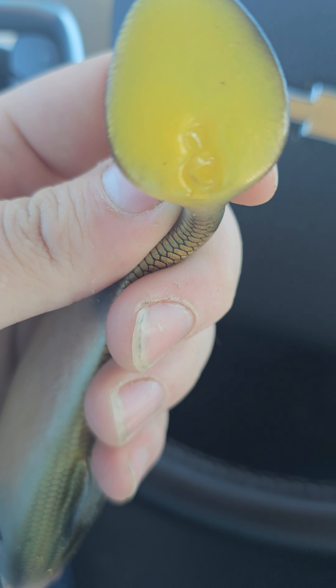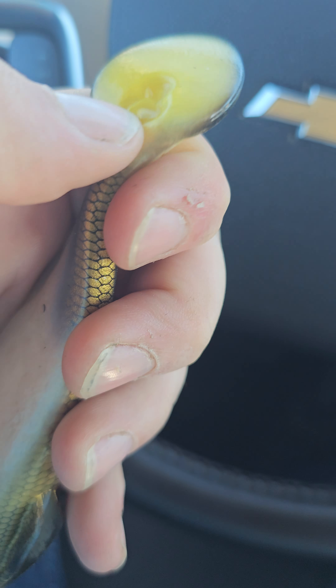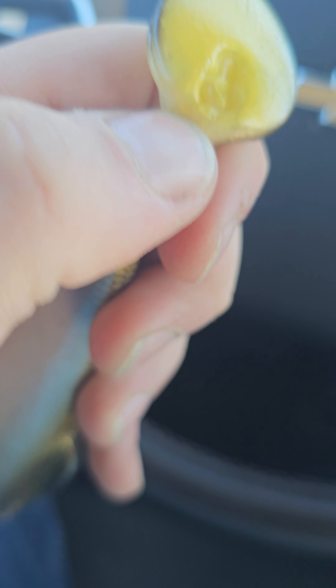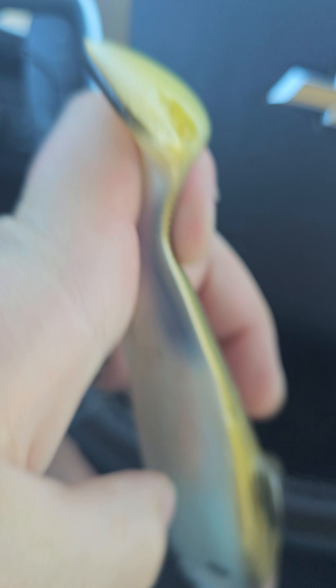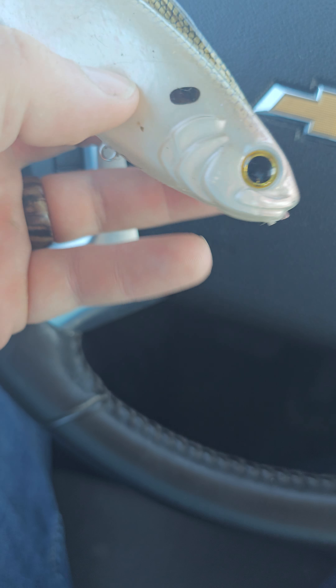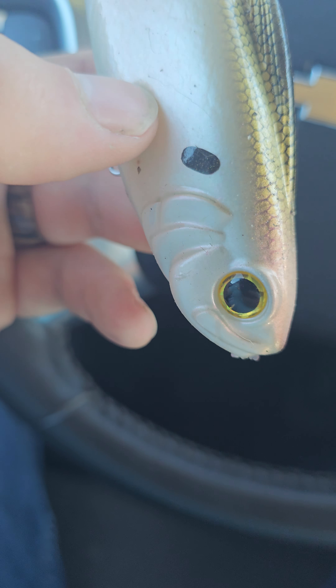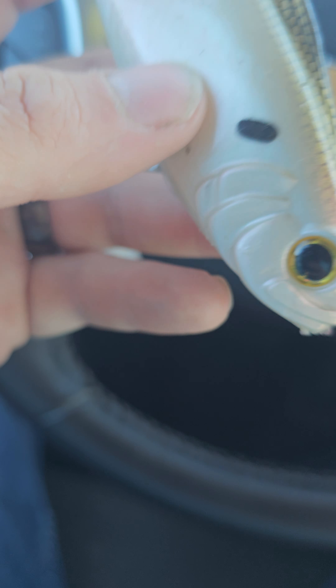I'm not sure what that's all about. My buddy has one too, and they both have that little indentation on the tail — I'm guessing from the molding process. So, definitely a design flaw in that. Appearance-wise it looks great, and that's about where any positivity that I have for this bait ends.